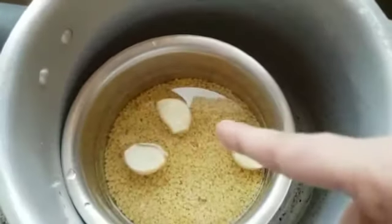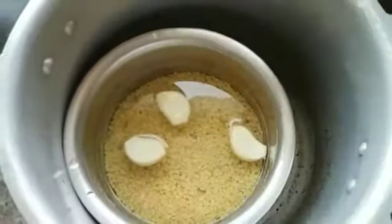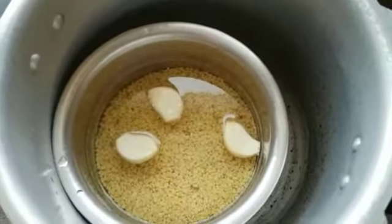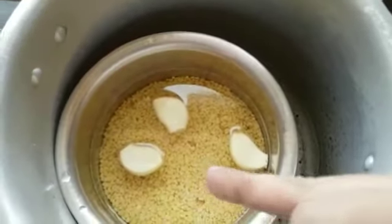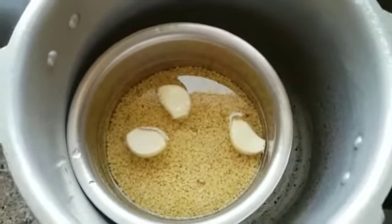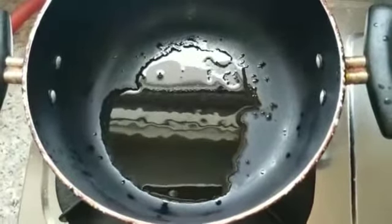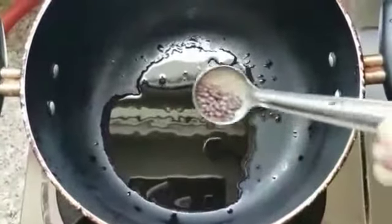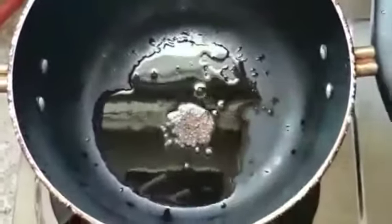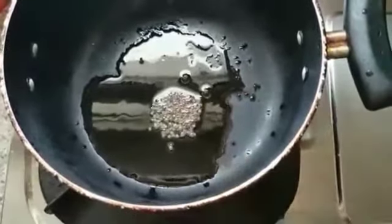We are going to put them in a separate pot and cook them there. Now we have to start the frying. We will put the oil in the pan first — I have been using 2 spoons of oil.